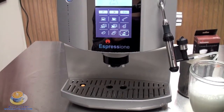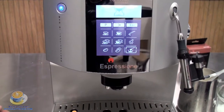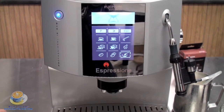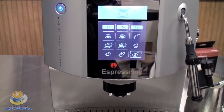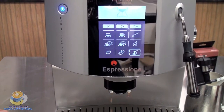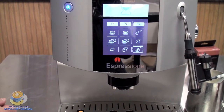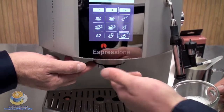Now, if you notice, the machine is making noise and you're going to hear the pump kick in, water making noise. You don't want to draw your shot just yet, because what it's doing is taking water from the tank and pushing it through the boiler to decrease the temperature. Steam is roughly 212 degrees — that's way too hot for coffee. The optimal temperature for brewing a shot is about 200 degrees. So now we're ready to make your cappuccino.